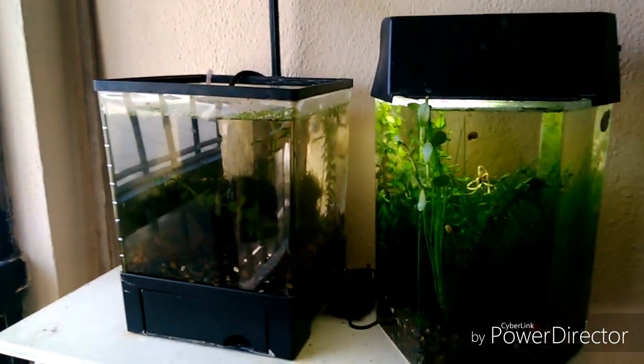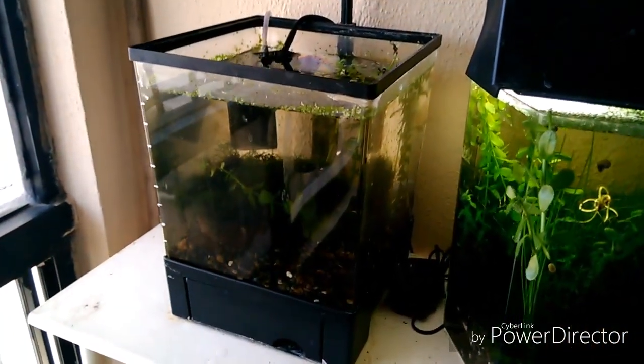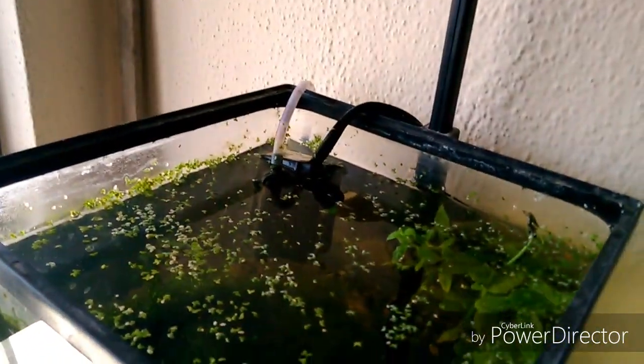Muy buenas chicos, estamos aquí de nuevo, un nuevo video. Este es su canal Curiofila de BC 2.0, los saluda Isaac Murillo. Como siempre equivocándome en el momento de que voy a decir eso. Y el día de hoy vamos a hablar sobre...